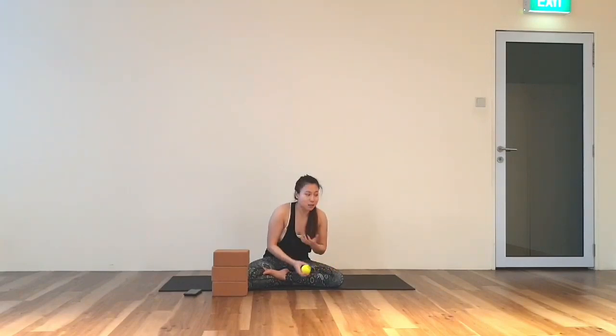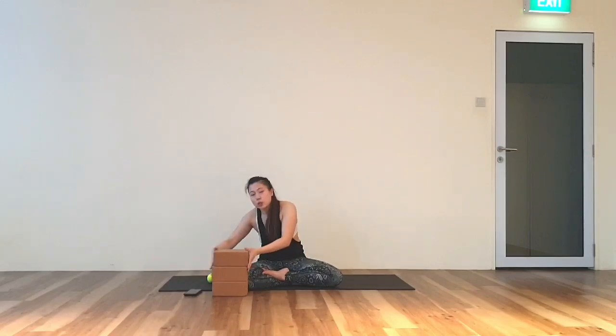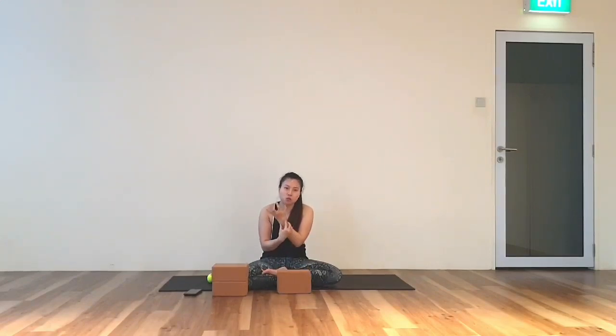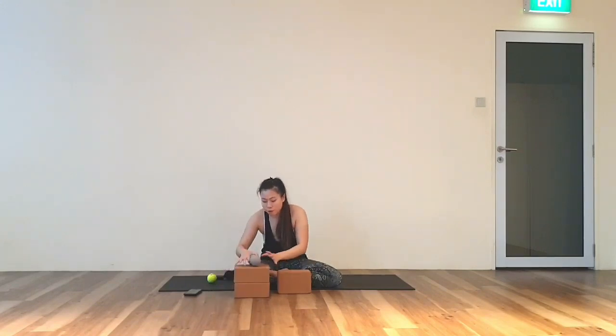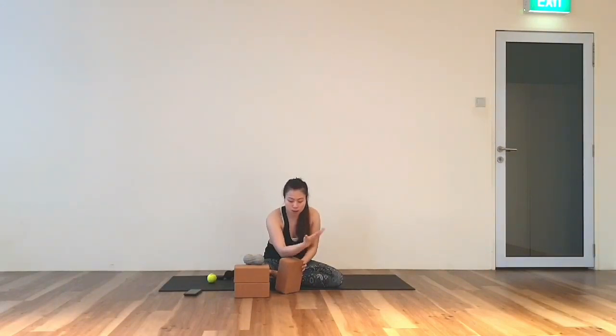Your ball may just bounce off and you might need to pick it up. Now if you do not have a ball, you will use a block or something that is not too hard or too soft. If you are using a block, instead of rolling, what you will do is work into different sections on the edges of the block.